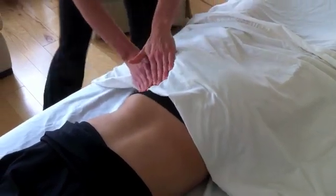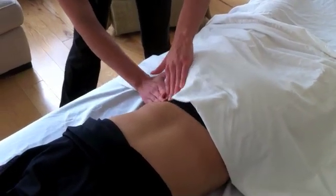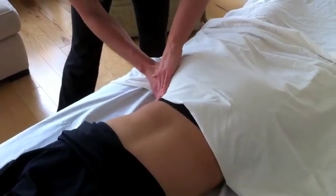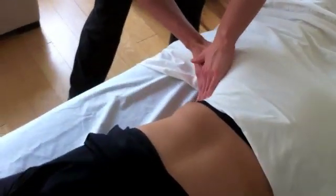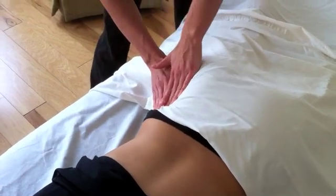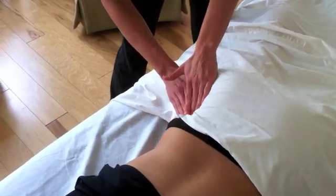We're going to feel your gluteals. So if we want to palpate for glute medius, we come up along that whole edge of your iliac crest — that's glute medius. And then just down from that is glute minimus.